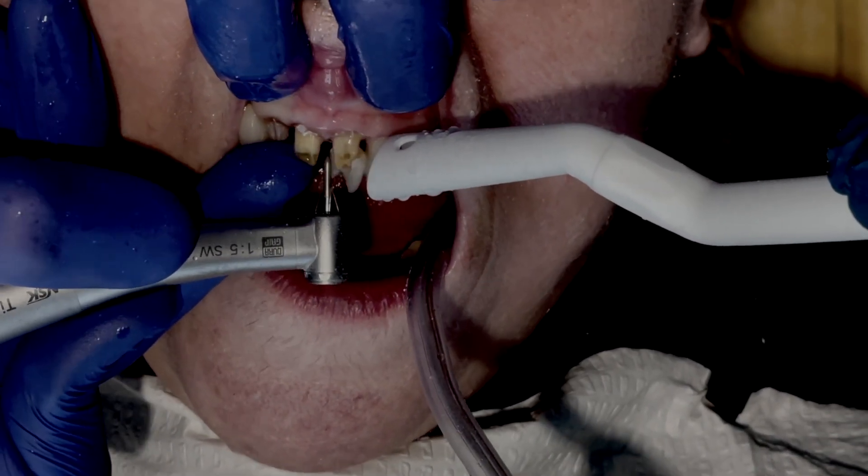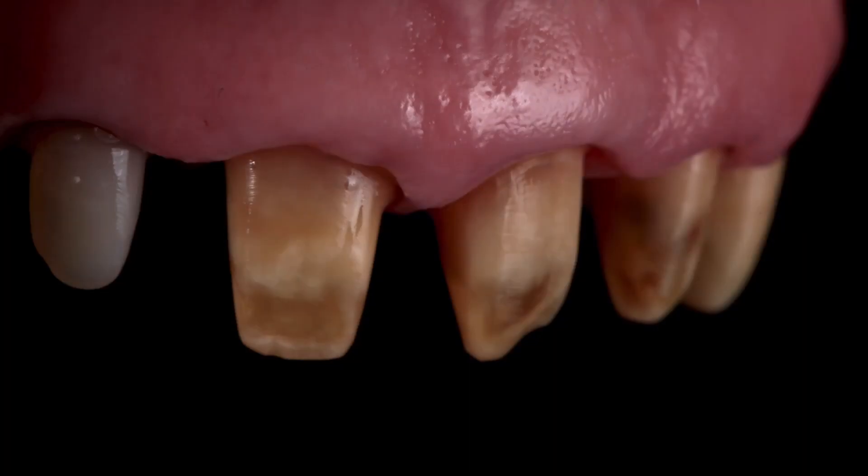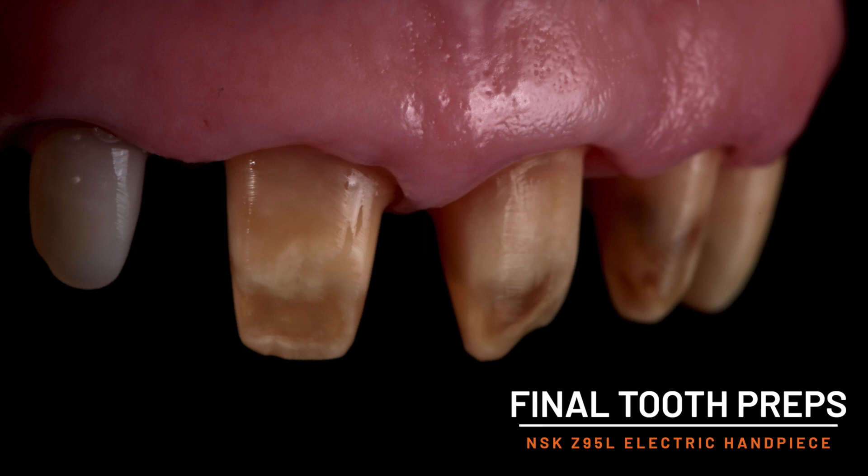The numerous benefits of the Z95L ultimately contribute to easier clinic days, smoother tooth preparations, and happier patients.